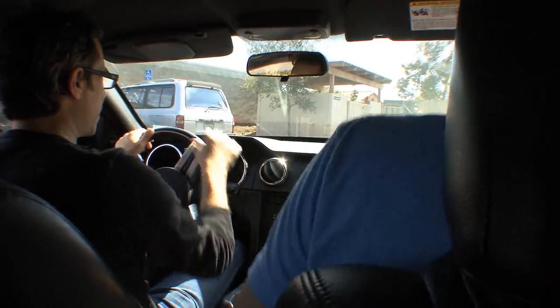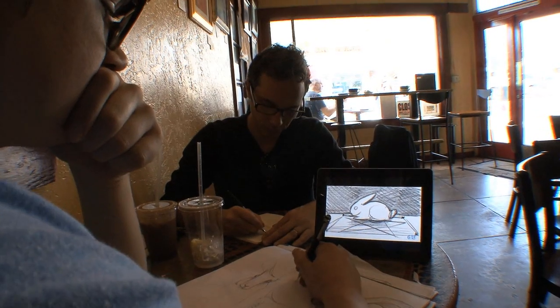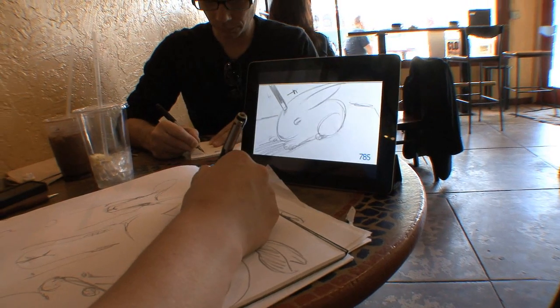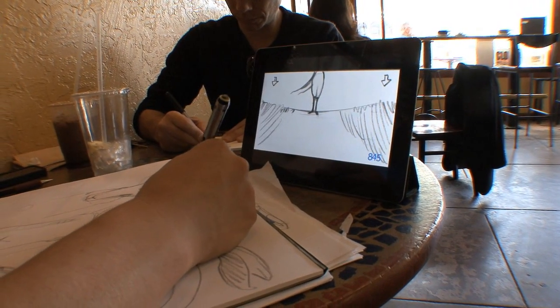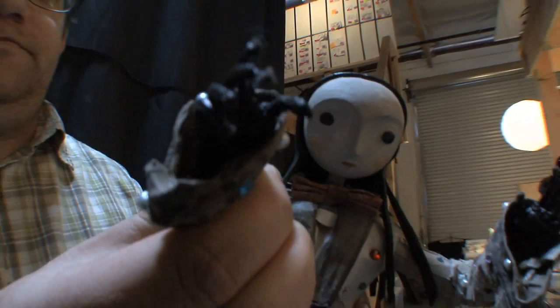Then I take that to Alex, who is a great illustrator and fantastic storyboard artist, and he really brings it to life. He takes my little scratchy storyboards and adds character and life into them, and then we cut that as a story reel to the music, make sure that it's flowing, make adjustments, and then just start shooting scenes and piece it back together.